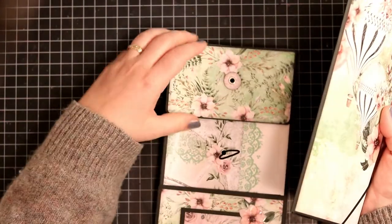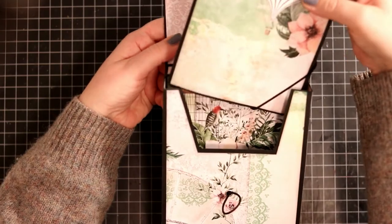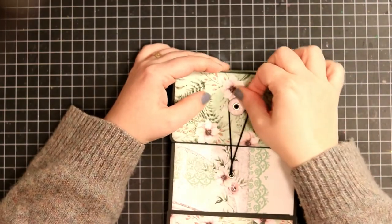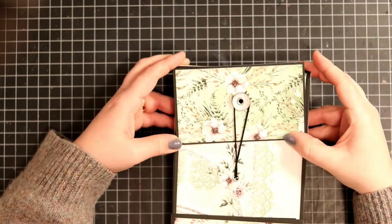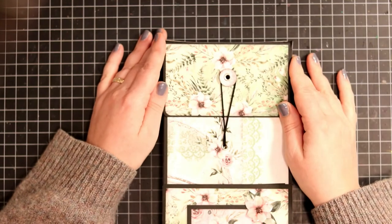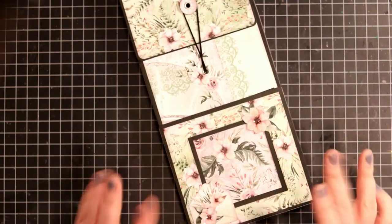And it's just great for using on its own — just great as that. And then you can also keep it in this box when you're not using it or flipping through it. And that is it. So thanks so much for watching, and see you later. Bye!